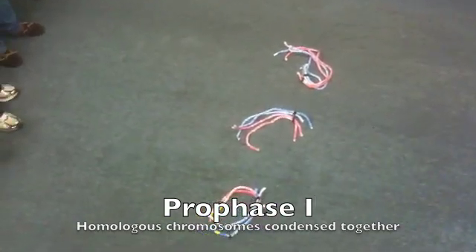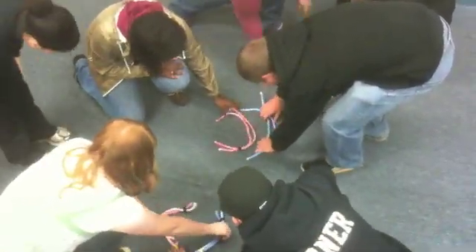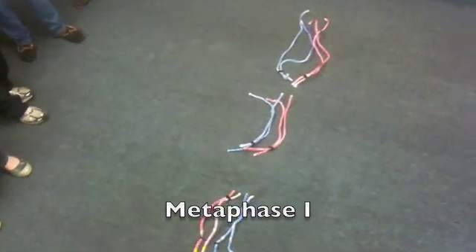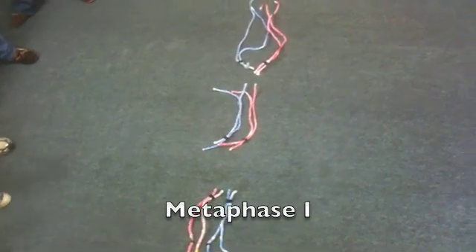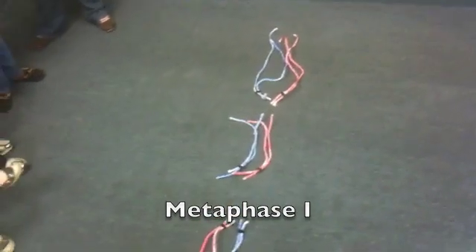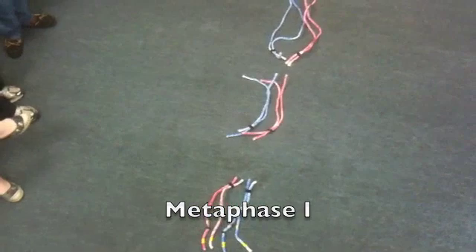So we have prophase 1 of meiosis. Go ahead and move it to metaphase 1 of meiosis. At metaphase 1, the chromosomes have lined up side by side. We see that in this combination we have maternal chromosome 15 on the left and paternal chromosomes — the paternal X and chromosome 1 at the top. The maternal chromosomes of 1 and X are to the right, as well as paternal 15.